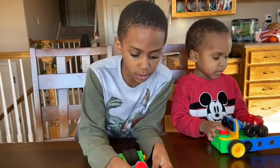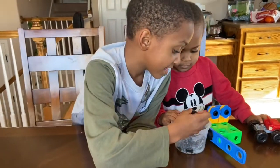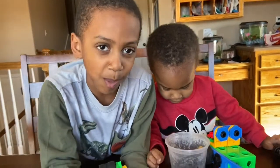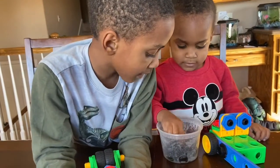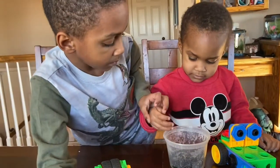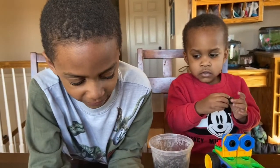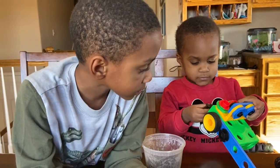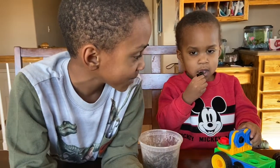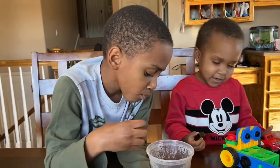Carter and Camden, are you guys ready to try the gummies? Go ahead, both of you pick one. What do you think Carter? Awesome, you like it! There's a star shape — try one Camden. Do they taste like regular gummy bear gummies? Too sour? It's a little sour — do you like sour, Camden? Come on, try it, bite it!